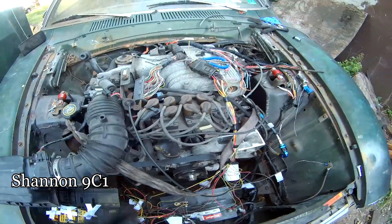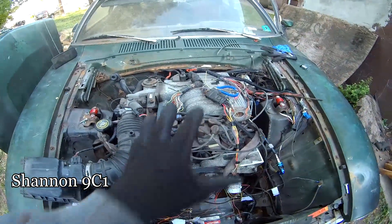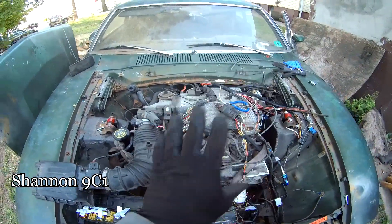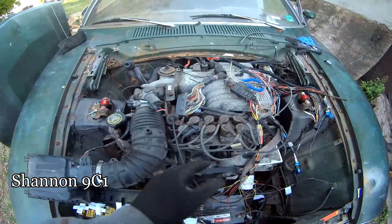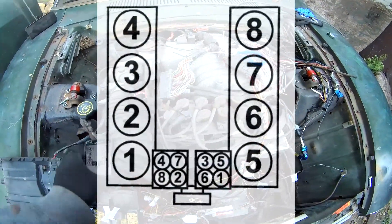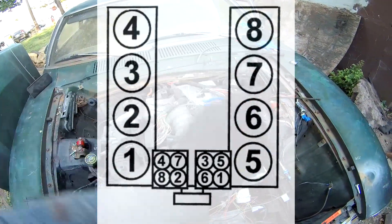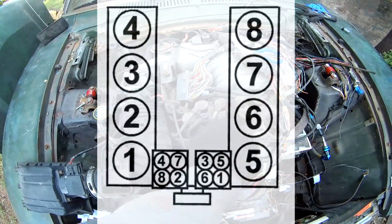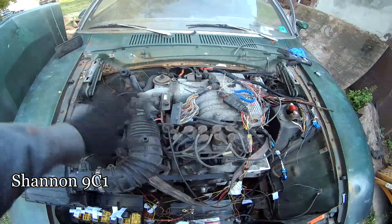First thing I found out is the wiring up here was wrong — I got it from the junkyard like that. I think that's why it ended up at the junkyard, because the wiring was wrong and it shouldn't have run at all. The firing order is 4-3-2-1-8-7-6-5, and then on this side it's 4-7-8-2-3-6-5-1. So this whole side here was jacked up.